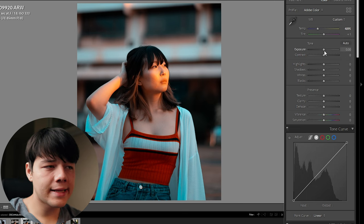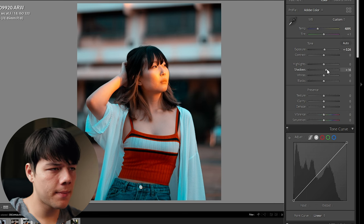Exposure is the next thing we're going to be adjusting — and don't copy all my settings number for number because it will not work. Photos are very independent based on how you're taking them, all the settings, the lighting and whatnot. I'm going to give you a general outline or guide to point you in the right direction when it comes to editing these types of photos. Because I like to shoot a tiny bit underexposed, I always just bump up the exposure a little bit and bump up the shadows.